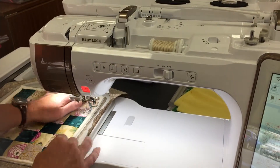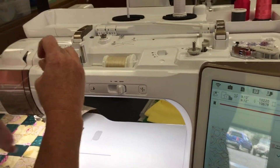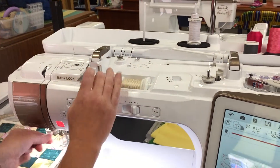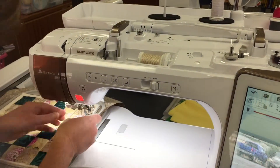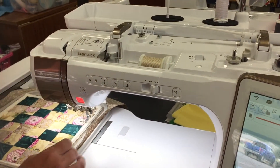Oh, my thread broke — that's okay. We're going to say okay, and go re-thread this machine. How many times has that happened to you? Luckily we have these wonderful needle threaders.